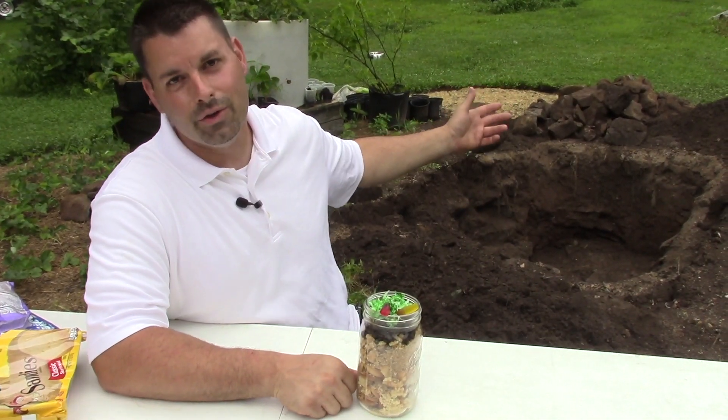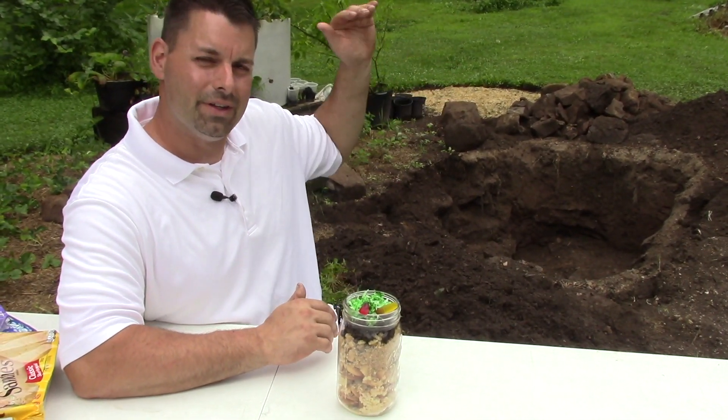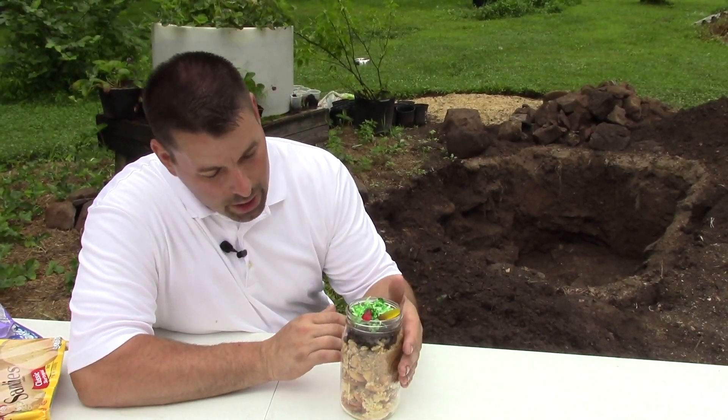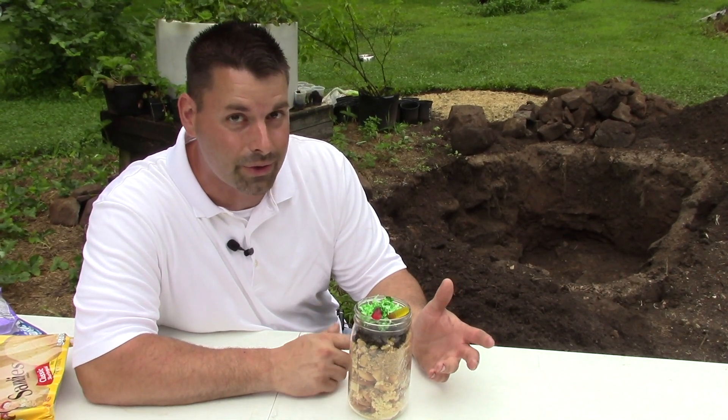So behind me you can see we have a pretty deep hole. But before we take a look at that deep hole and the different layers of soil that we see, I want to take a closer look at our model of all the different layers that we are going to hopefully find in our soil.